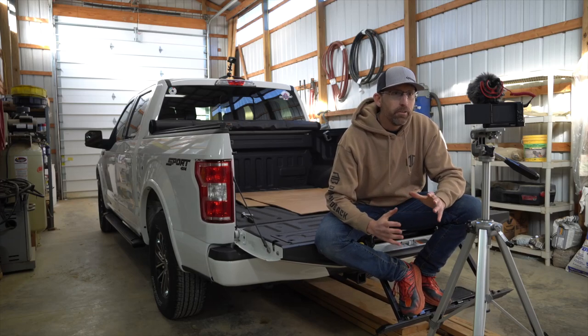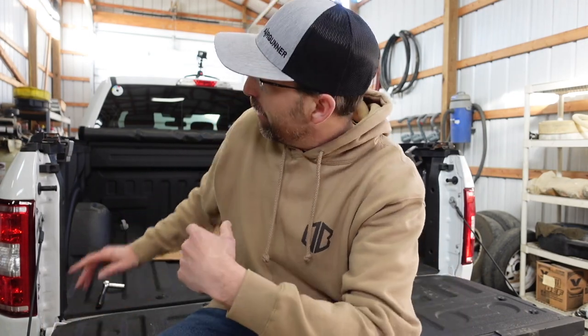Welcome back to the Airgun Advisor. Today we're going to be doing something just a little bit different. In a previous video I mentioned that I would be building up my F-150 to meet the needs of my airgunning lifestyle as well as family. I have a tonneau cover on here right now, but it's just not secure enough.